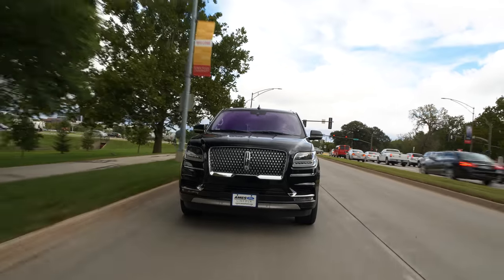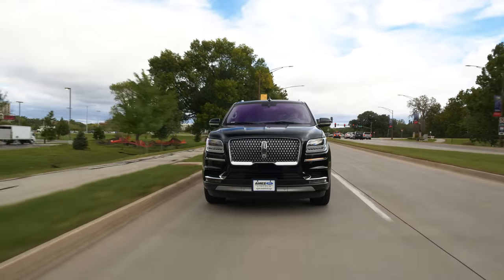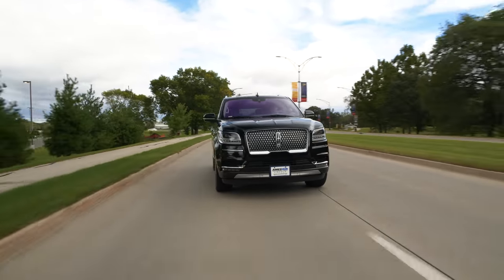It's easily fixed with mid-cycle refreshes, but you're going to have to see if it's a deal-breaker for you. I don't think it will be for a lot of people because of the capability of the truck overall. You're basically getting a Ford Raptor drivetrain in a full-size luxury hauler, which is pretty kick-ass.